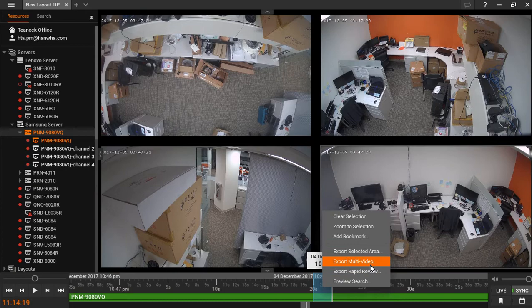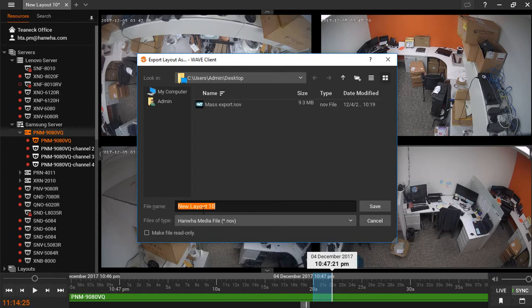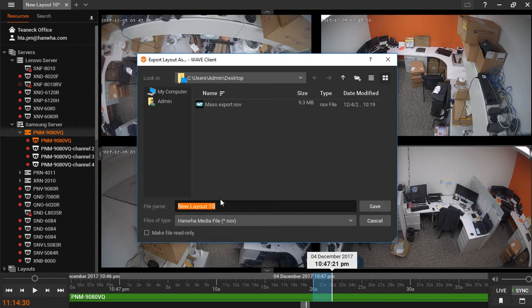Click export multi-video. Here you can change the name, which in this case is tied to the layout, but you can name it whatever you like. The file types include the Hanwha media file and the executable Hanwha media file, which includes the white player.